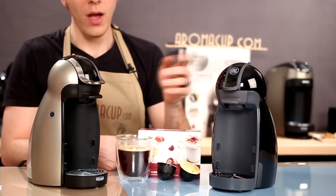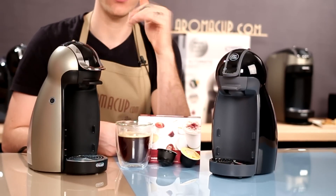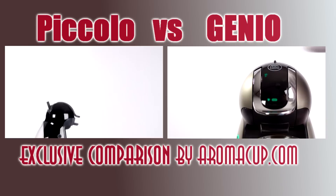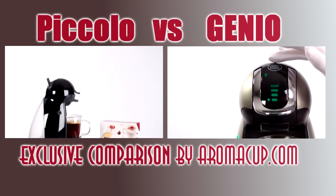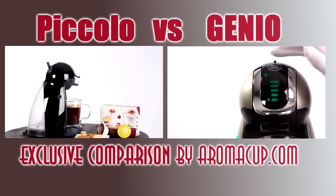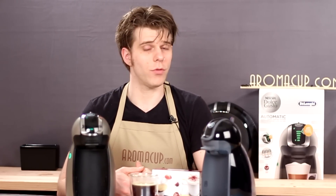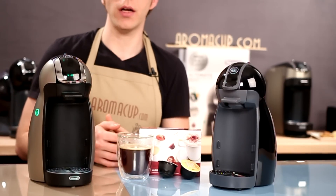Do you want to know the differences between the Dolce Gusto Piccolo and the Dolce Gusto Genio single-serve coffee machines? Let me show them to you here today on aromacup.com. I'm Brian with aromacup.com. Thanks as always for joining me in my virtual coffee shop brought to you by aromacup.com.